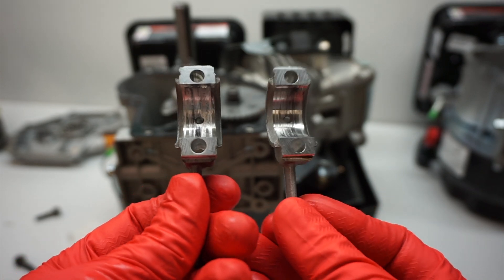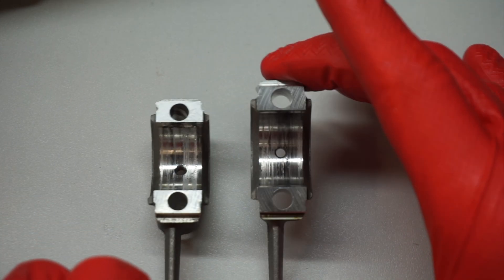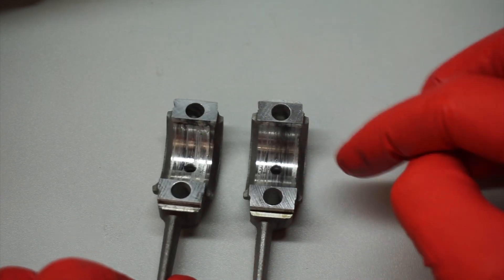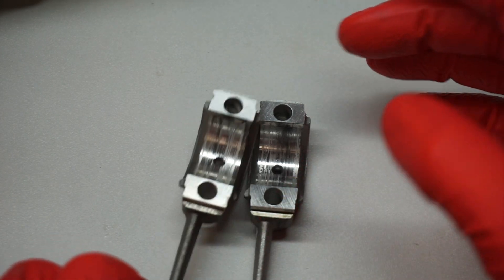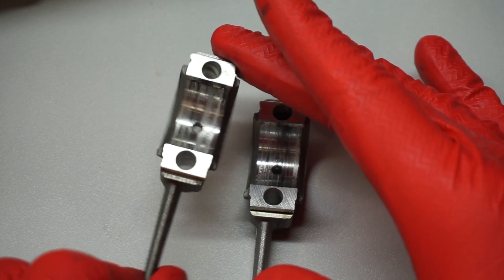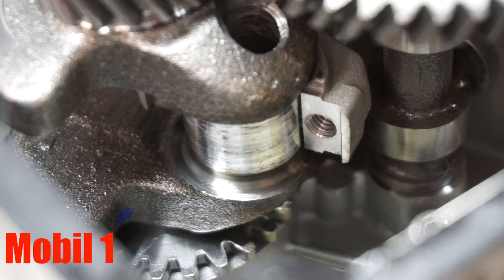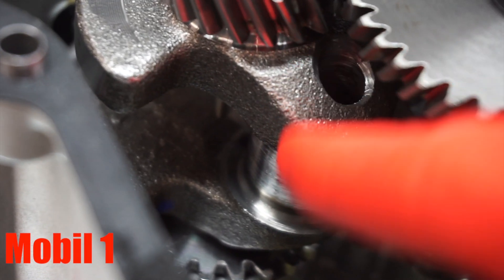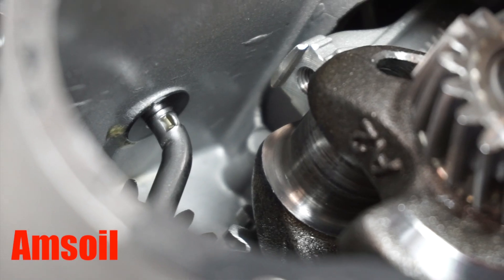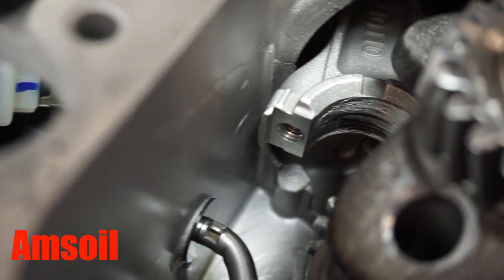On the right we have AMSOIL and on the left we have Mobil 1. Obviously they're both really bad looking — they both look like somebody took sandpaper or put them on a belt sander, and the lines going this way are from the crank spinning. Here's the crank on the Mobil 1; it doesn't look too much different, although the Mobil 1 looks a little bit brighter and the AMSOIL looks a little bit darker. There's the bottom of the piston rod on Mobil 1 and the bottom of the piston rod on AMSOIL.